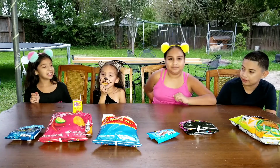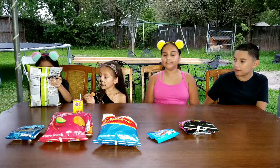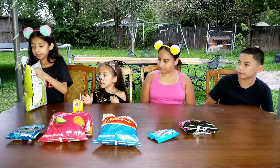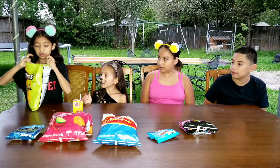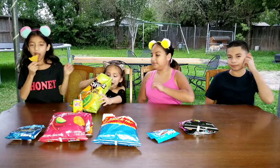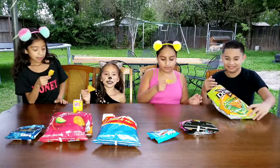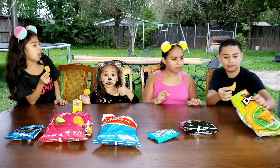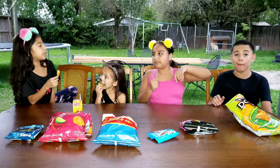Next chip is the Doritos Twisted Lime. Let's open them and try them. They don't look spicy. Mmm — I don't like the smell of it. It's good, but I don't like the smell.